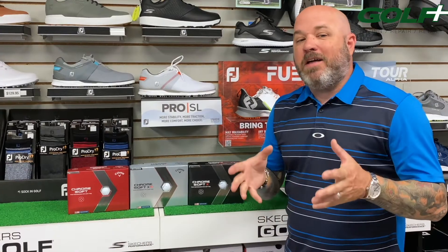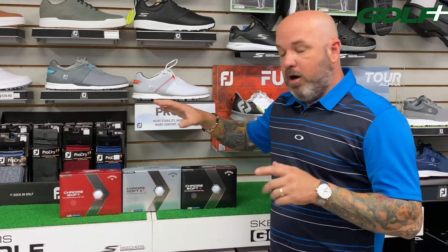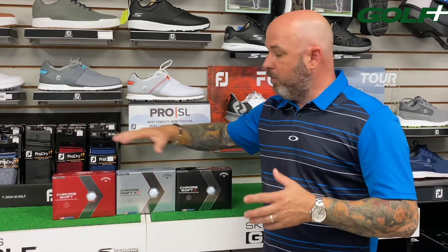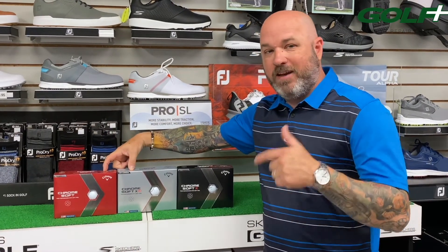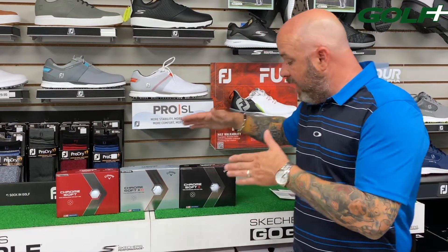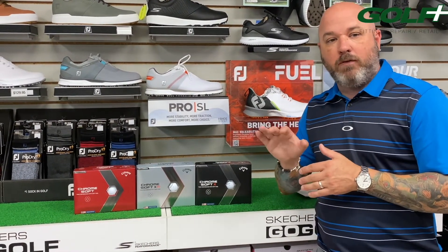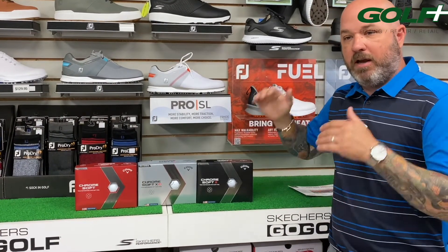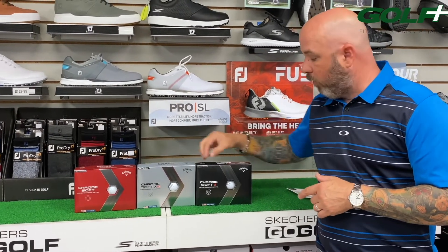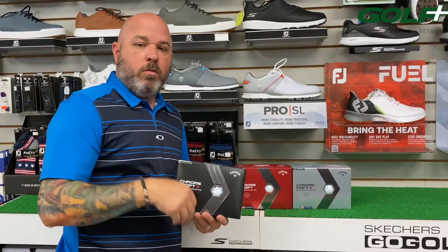If you need lower spin and higher launching with lower spinning overall, it comes down to these two golf balls — ChromeSoft and ChromeSoft LS — and it's just about club head speed. Moderate club head speed: regular ChromeSoft. Higher club head speed: ChromeSoft LS. The ChromeSoft X is the mid ball flight option — lower ball flight than the other two off the iron. So if you're a high ball hitter who needs to bring the ball flight down a little, that's the X ball.